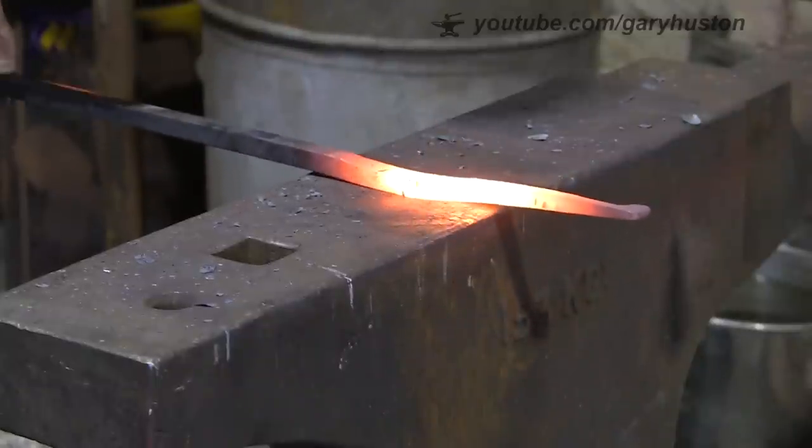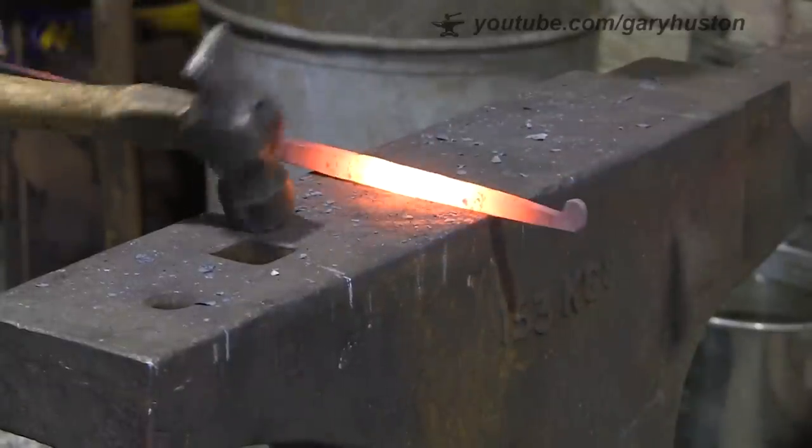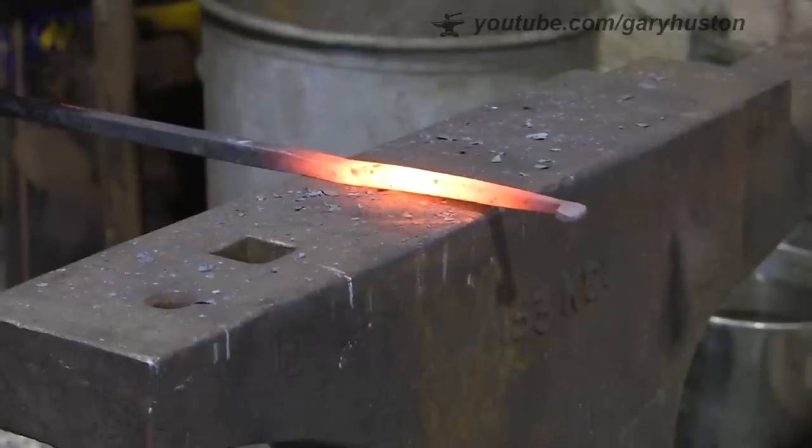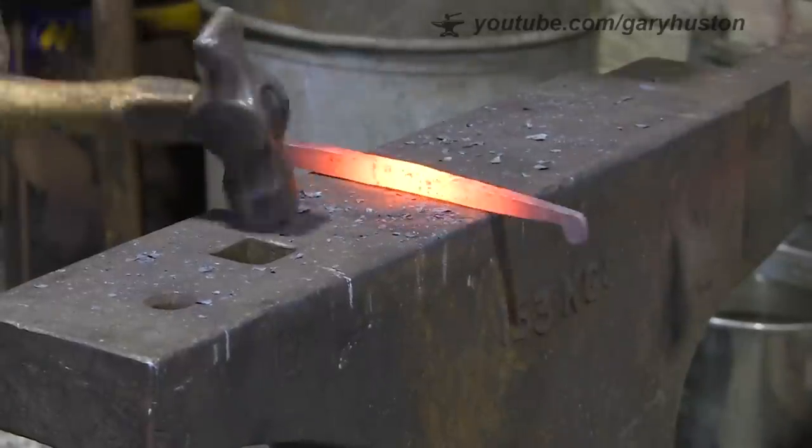So now I'm just going to finish it off, dress it up a bit, and get it to the final dimensions.